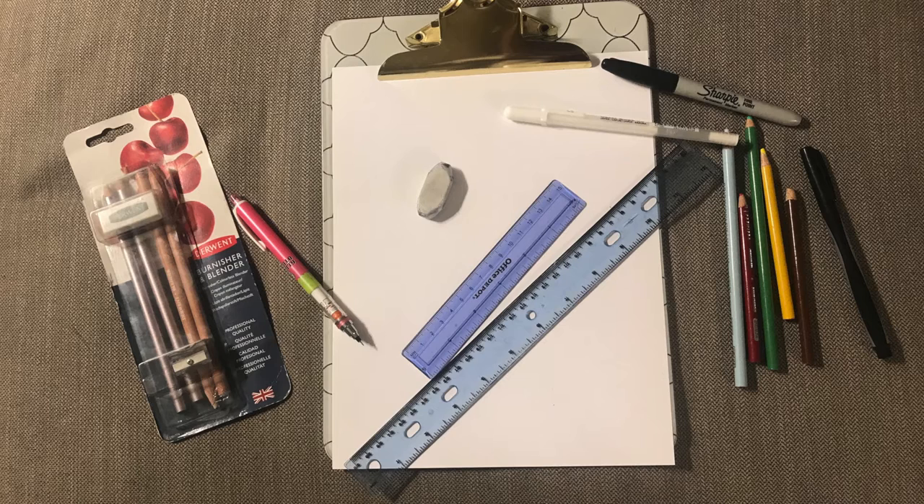Today's art class is going to be divided into two parts. The first part you will learn how to ink your artwork, and the second part you're going to learn how to colour your artwork.